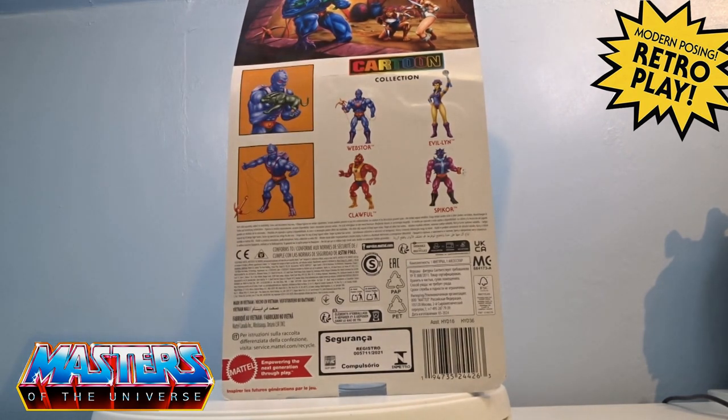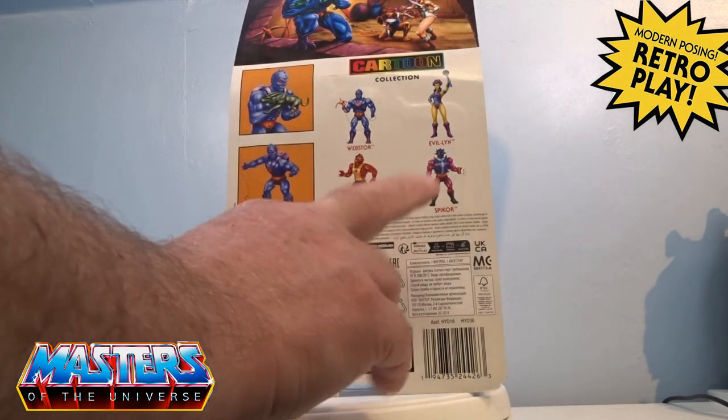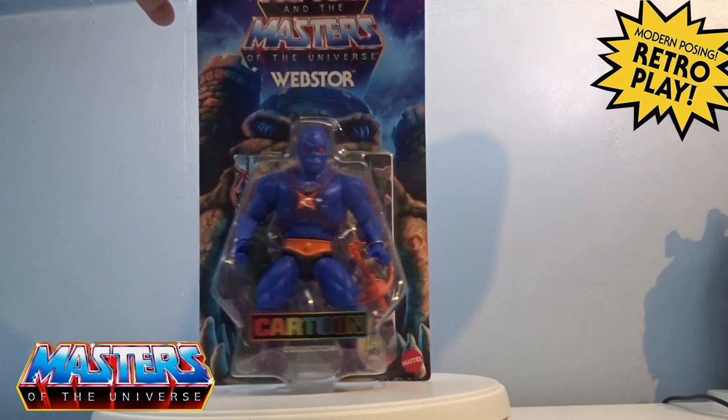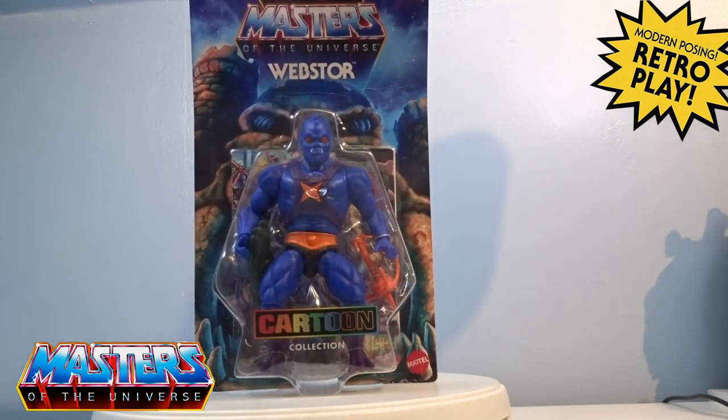You've got the little cross-sells on the side there and all the other characters that came out with that wave. I have ordered Clawful and Spiko but they're not going to be released until later on this year. So let's crack this one open, and we'll also do a little comparison with the actual Origins release and have a closer look.